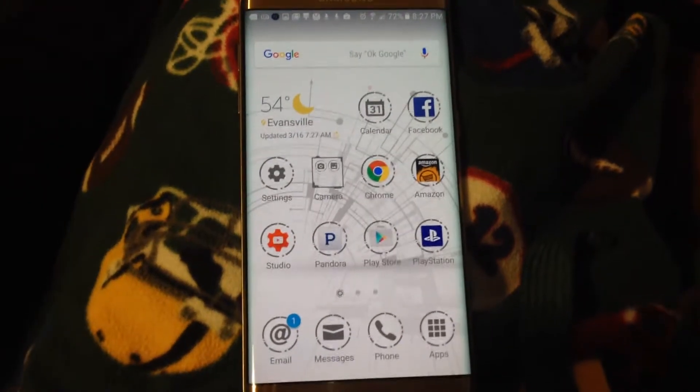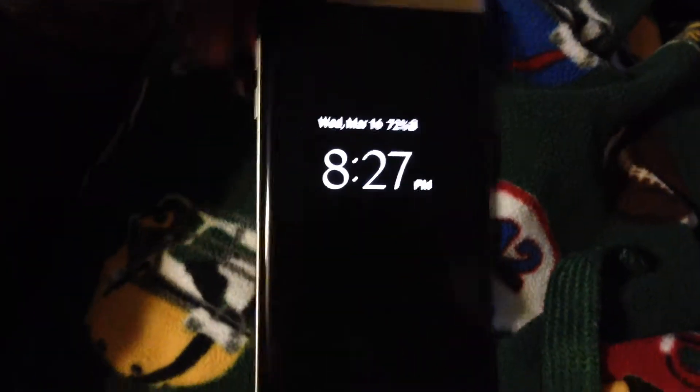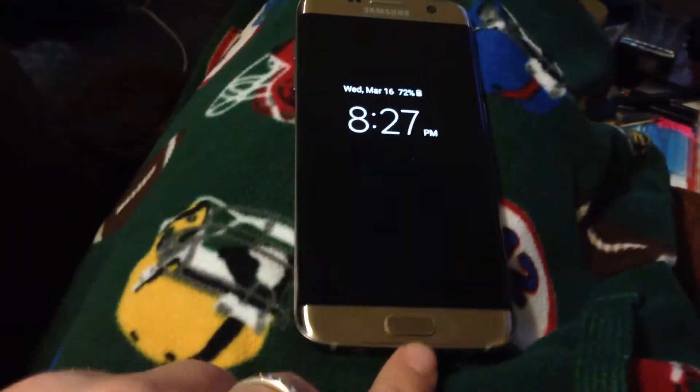How's it going everybody? Today we're going to do a real quick video for all you iPhone users that have upgraded to the S7 Edge like I have. One thing I missed was being able to do a screenshot — you would hit your top button and your bottom button at the same time. Well, I looked up how to do it and there are a couple of ways.